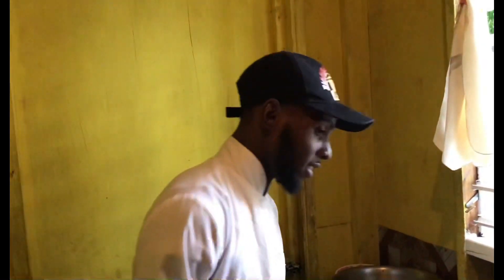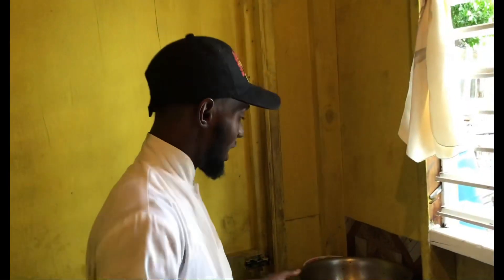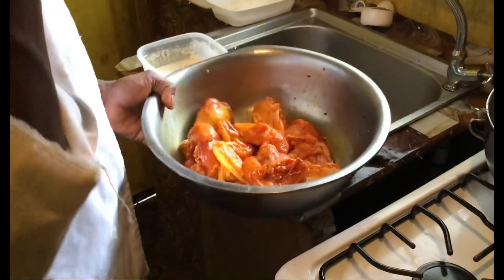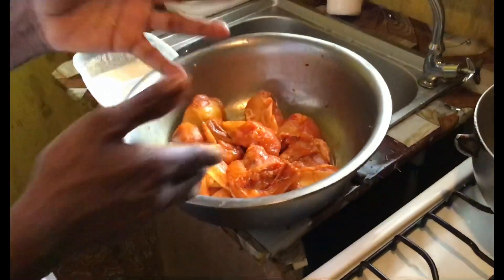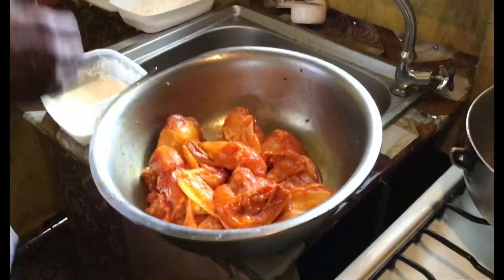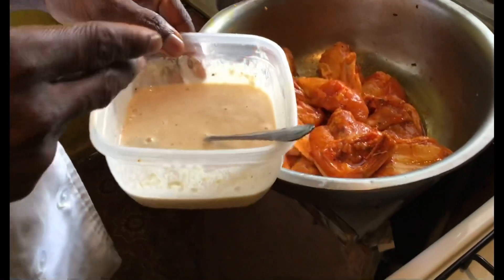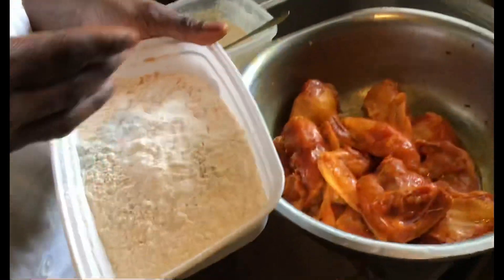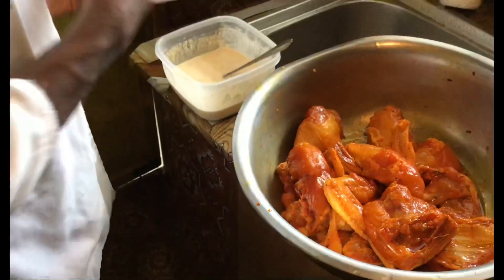Good evening guys, this is Chef de Moi cooking and today I'm cooking fried chicken with Spanish rice. The chicken is well seasoned and I'm just waiting for the oil to heat up so I can start frying. I have the batter which I'm going to dip the chicken in first, and the dry flour which I'm going to coat the chicken in after I dip it into the batter.